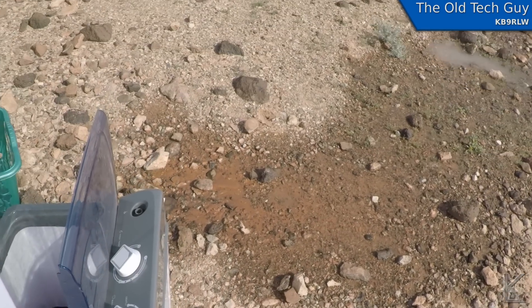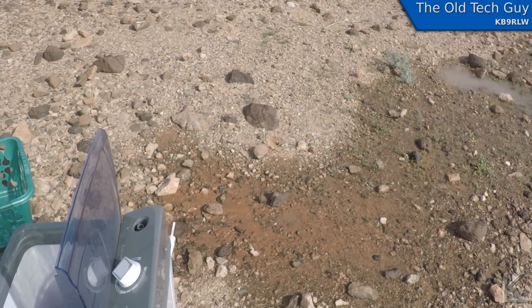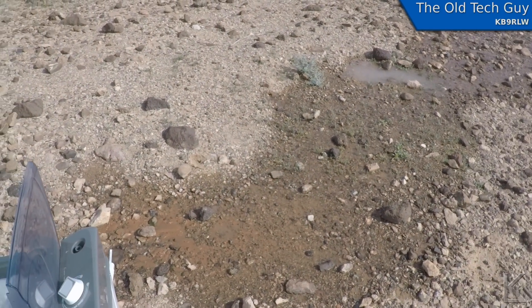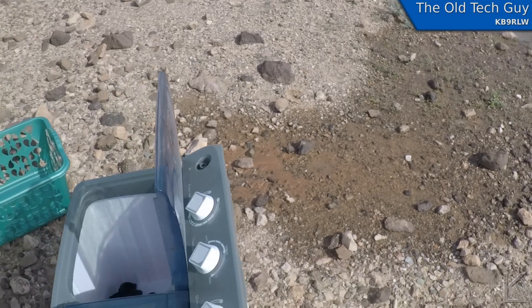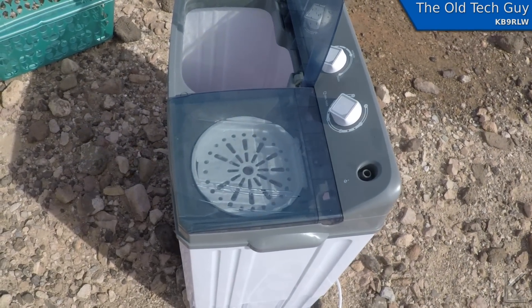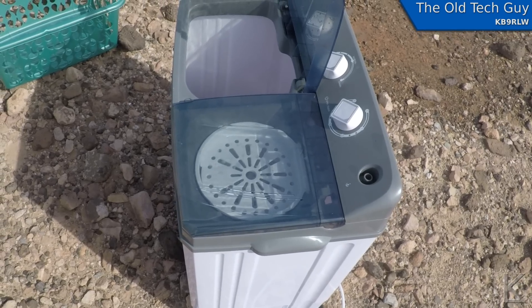I just drain the water out here on the ground — eco-friendly biodegradable detergent, so don't anybody try to slap my wrist; I'm being conscious about it. All I have to do when these are done is hang them up, and about 15 minutes in the sunny dry desert air they'll be dry.